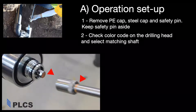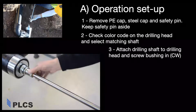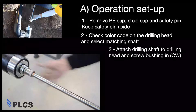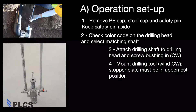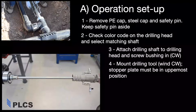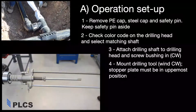Match the color code on the tee's drilling head to select the correct color coded shaft. Insert the 8-point drill shaft end into the octagonal drill head. Fasten the shaft to the drill head by hand tightening the shaft sleeve until it bottoms out. Pull out the spindle pin. Attach the drilling tool with the stopper plate in the uppermost position. Push to fit the drilling tool onto the shaft, taking care not to damage the internal O-rings. Hand tighten the base onto the drill head threads. Do not over tighten.